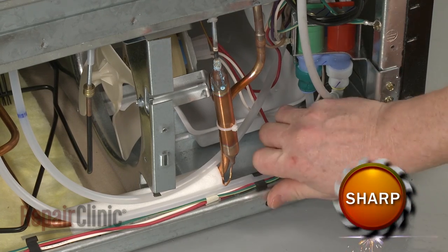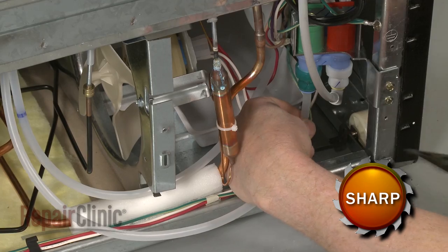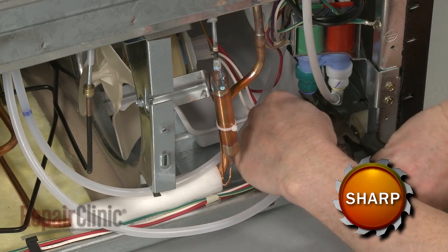Detach the inlet line from the retaining clip, disconnect the line from the water inlet valve, and pull the water lines free.